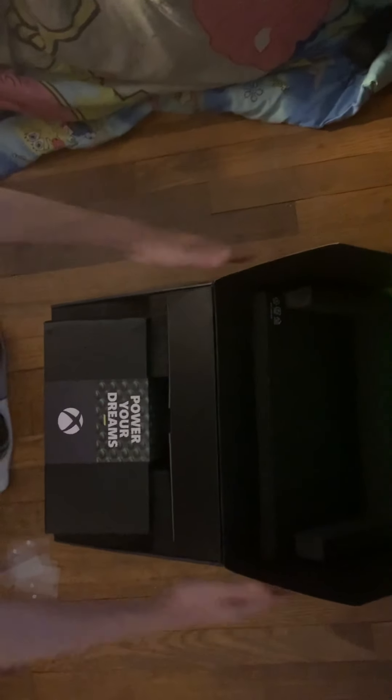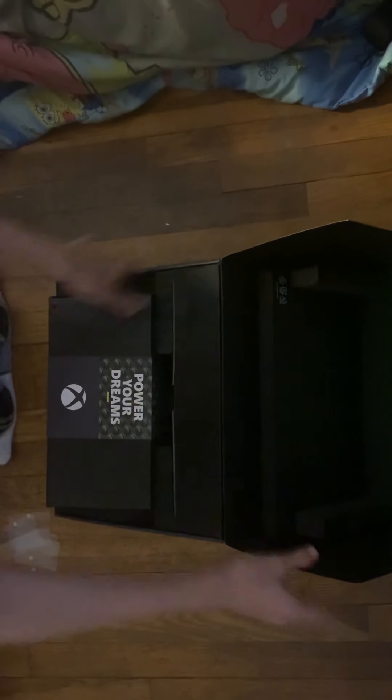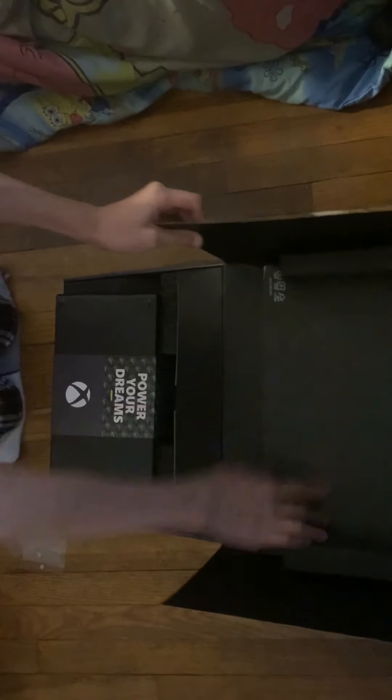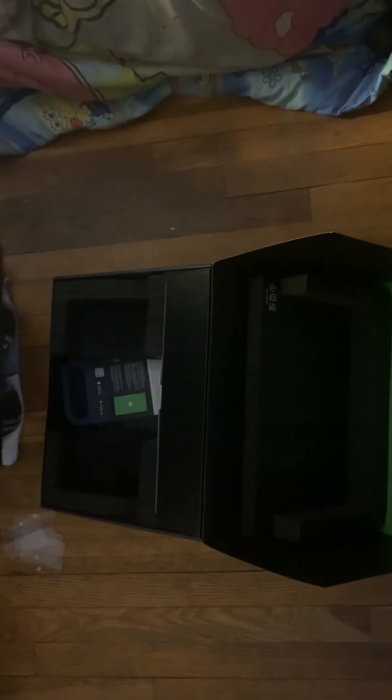So as you can see we have 'Power Your Dreams' here, and we've got some foam at the top if you guys can see there. So let's take the actual console out.